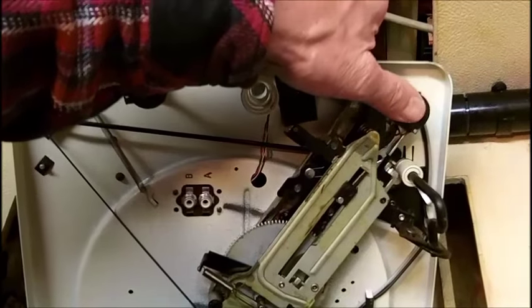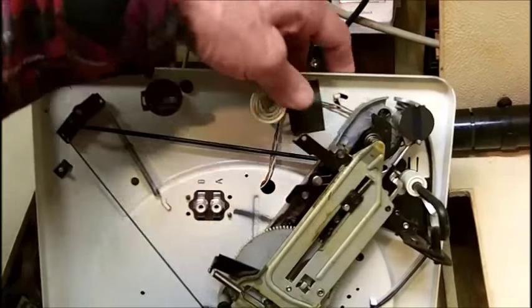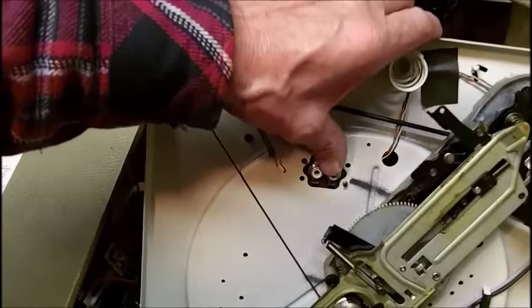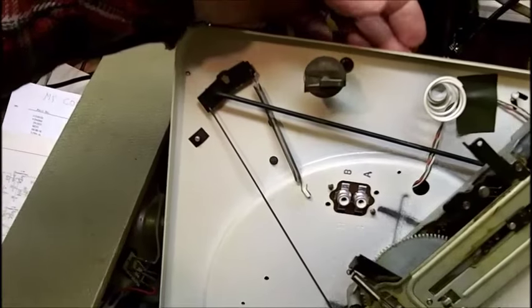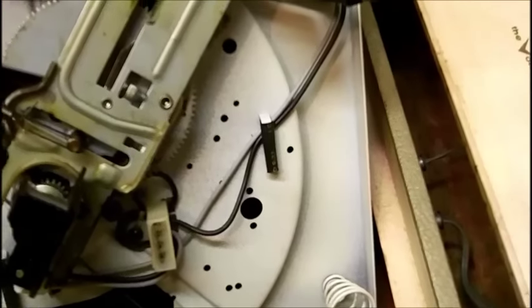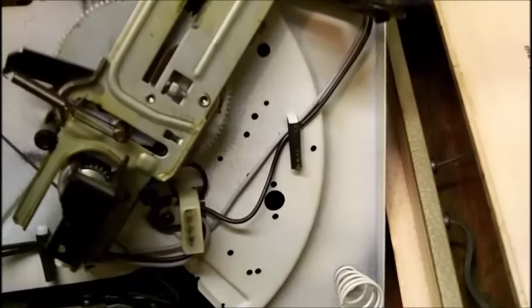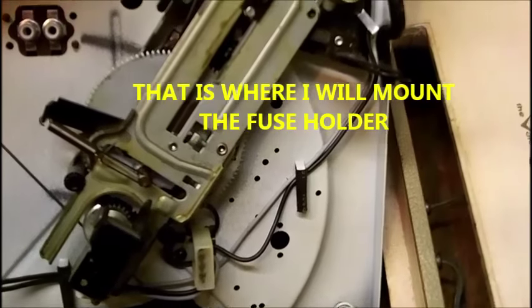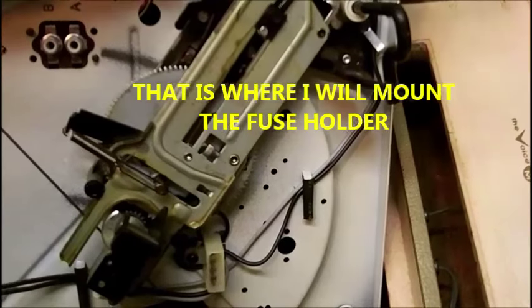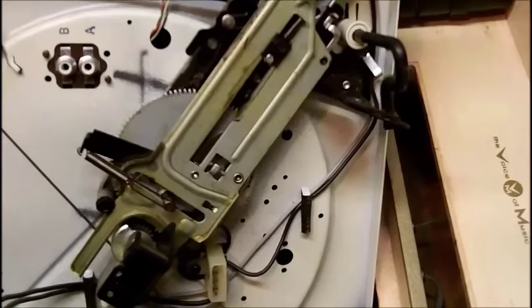Here is the switch for turning on the changer as well as the changer motor and the amplifier. Here are the inputs for the phono. The gray and black wire you see right there is where I can put in the fuse holder, mounted on the bottom of the record changer.